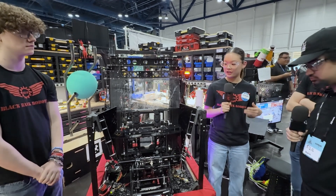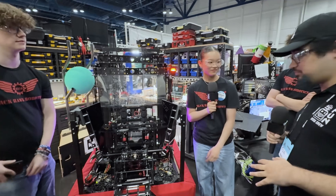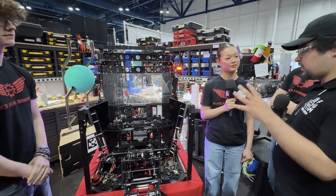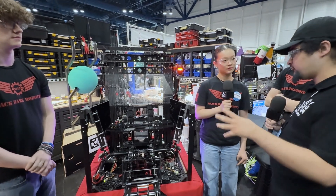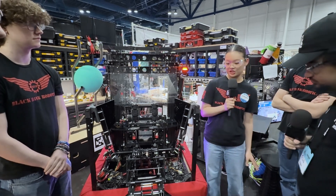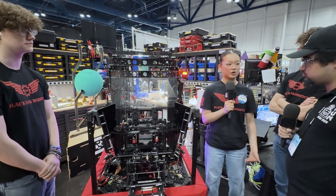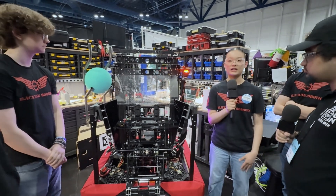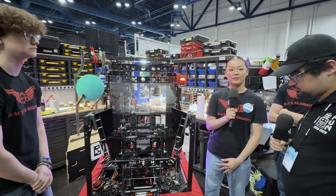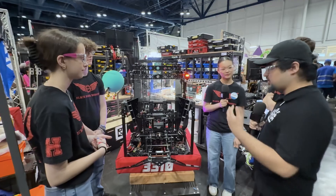Being the only driver means you also operate the robot. What automated features have really benefited you? We have a state machine, which Daniel will talk more in depth about. If I'm going to get a coral, I can tell the robot which level I'm going to score on next and it'll stay at that level until I change it. The elevator will go to that level automatically when I'm a certain distance from the reef, lined up with the auto-aim.